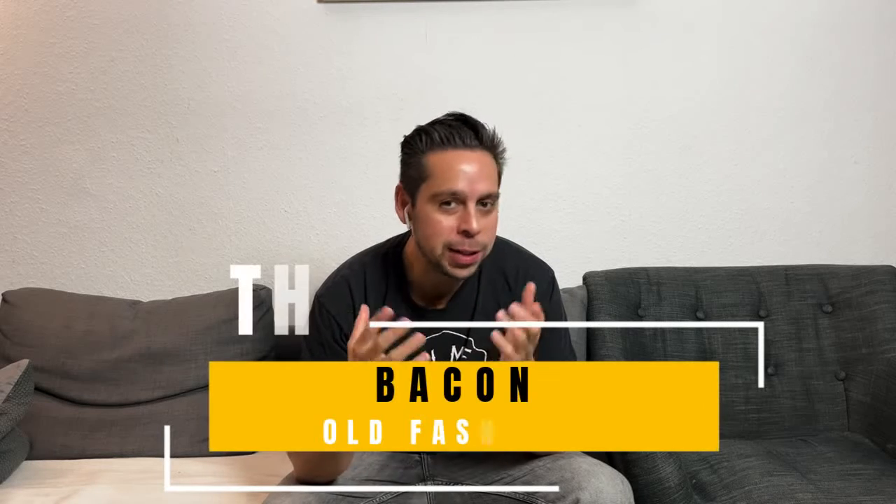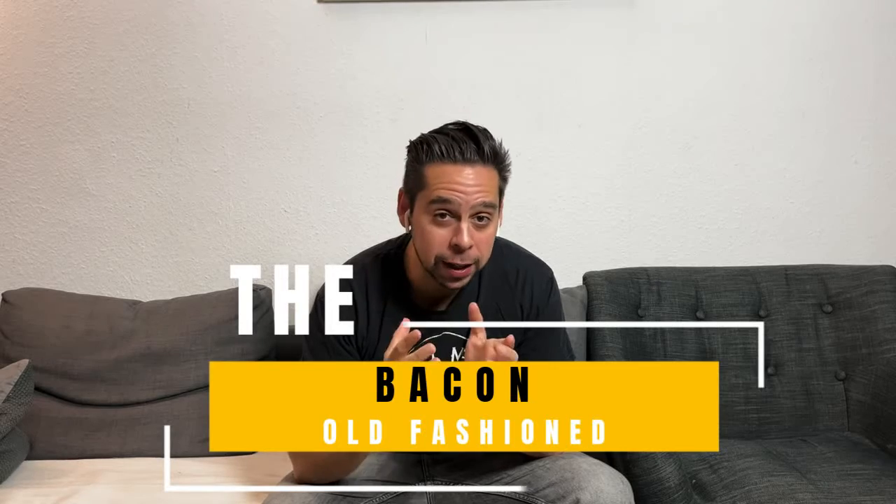Hi, as you may know my name is Leo and if you're vegan I think this video is not going to be for you. But if you are not vegan and love whiskey and obviously love bacon, this video is definitely for you because today we're going to talk about how you can make an old-fashioned with a really delicious piece of bacon. So if you love bacon and whiskey, cheers!